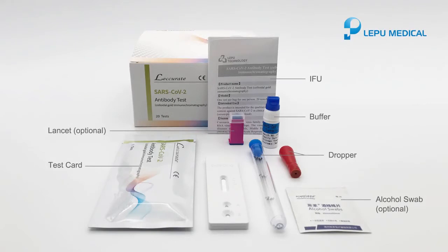Take one test cart, one dropper, and a bottle of buffer from the box. Prepare one alcohol swab and one lancet.